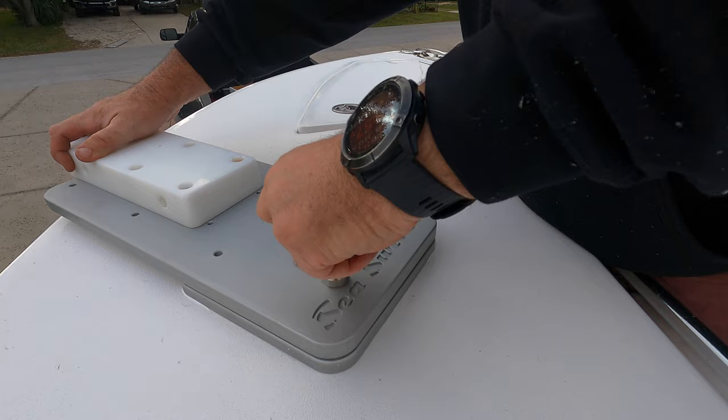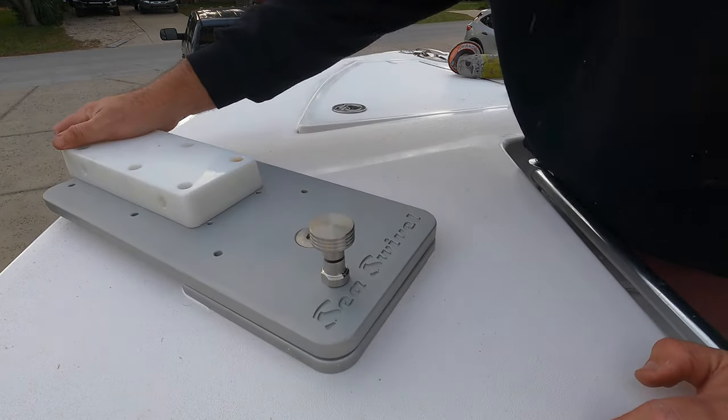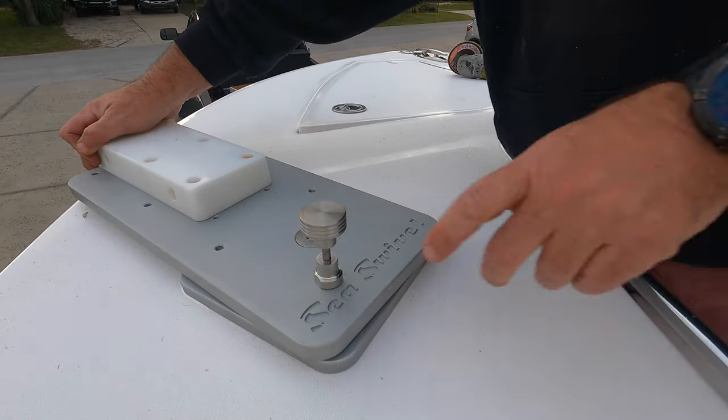Now that it's all torqued down, giving it a little test to make sure everything pivots correctly. It's real stiff, feels nice and solid. Pretty pumped about it. Now the only thing left to do is put the motor on.